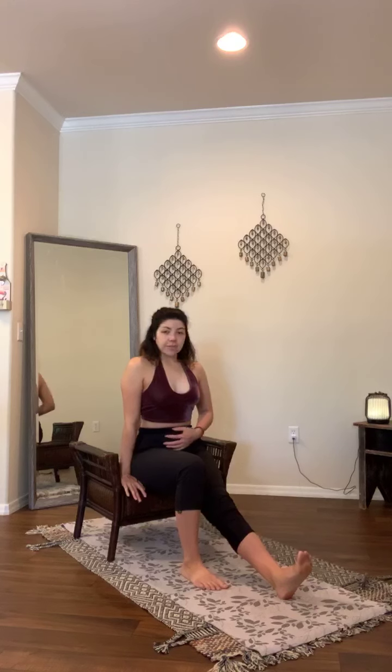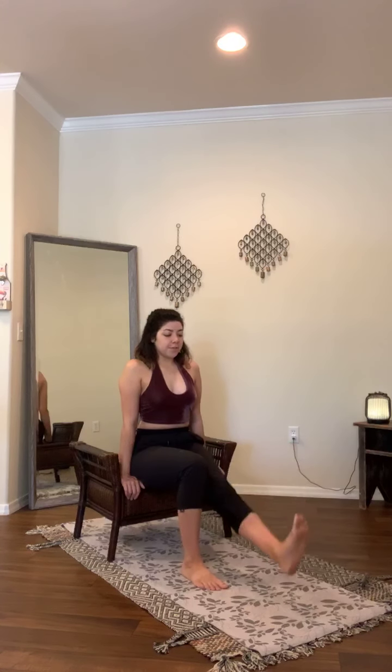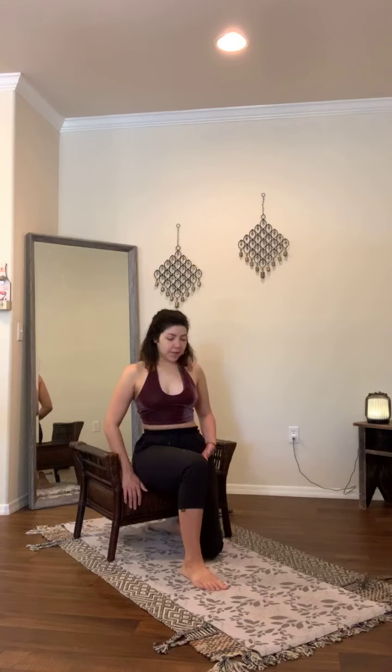Now take that right knee and extend it straight — foot is flexed, left foot stays planted. Grip the chair to activate your lower abdominals. We're going to lift that right leg straight up towards the ceiling and lower it. Four times with a flexed foot, then four times with a pointed foot. Lift forward one, two, three, four — point the foot, one, two, three, four. Go ahead and bend that right knee. If you'd like, tuck it underneath your chair to let the hip flexor and quad relax, and you can even take a rotation stretching out the back.